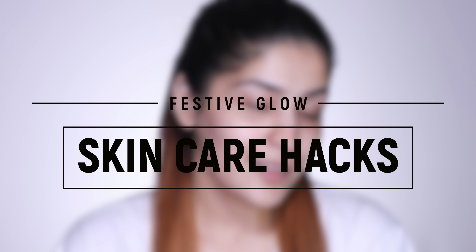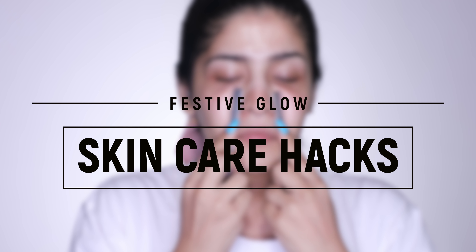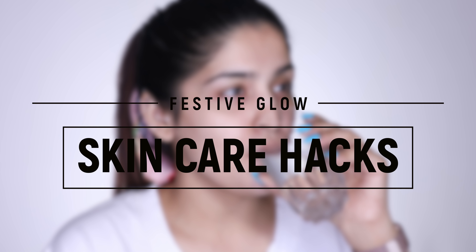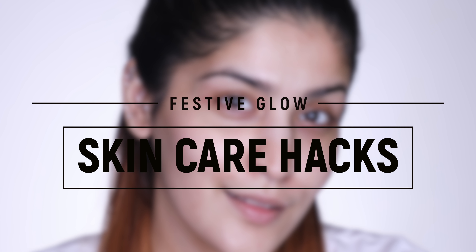Hey guys, welcome back to my channel and welcome back to DevaLog. We all know skincare is a journey, but sometimes you need certain shortcuts, and that's why I'm going to be sharing with you guys some skincare hacks to get that festive glow going on. So without any further ado, let's get started.